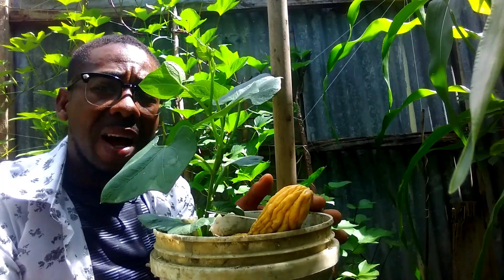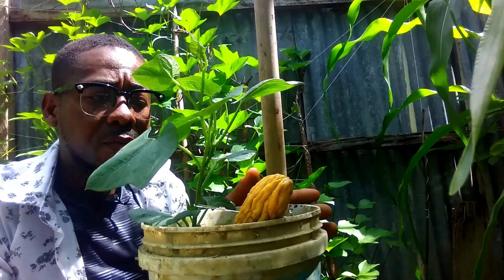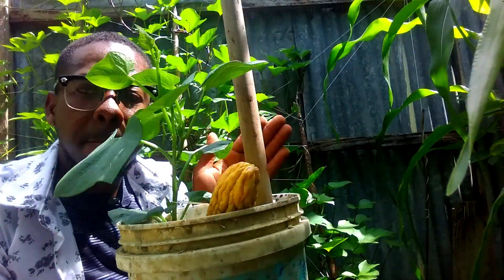It is a plant that is very edible — all parts of this plant are really edible. The leaves you eat, the young shoots you eat, the flowers you eat. All parts of this plant are vegetables that you can eat. Every part can be used to eat.